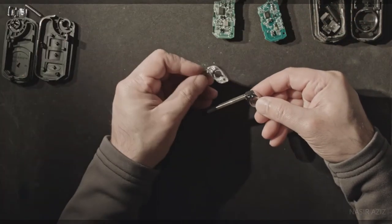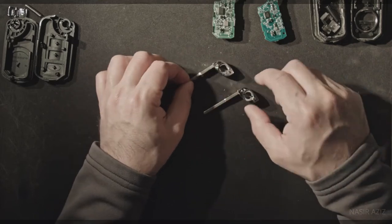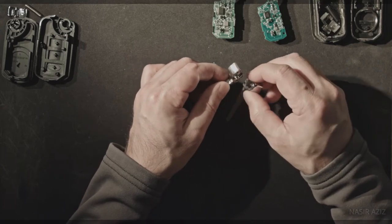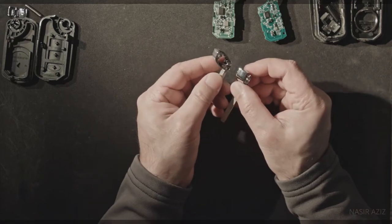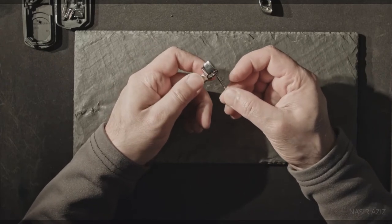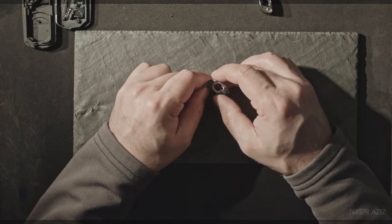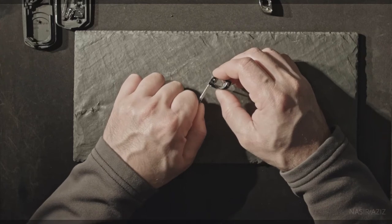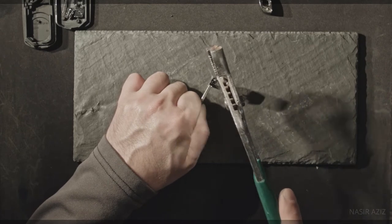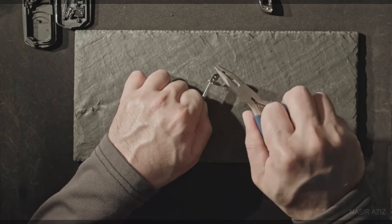I'm going to push these pins out and move the old key blade to the new fob. The reason I'm doing this is because apparently the old blade does not move very well in the new fob — it just gets stuck. I take the nail and push it in on one side. The pin is coming out and I can just take it out.